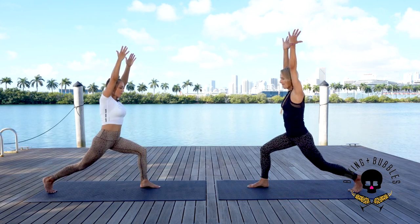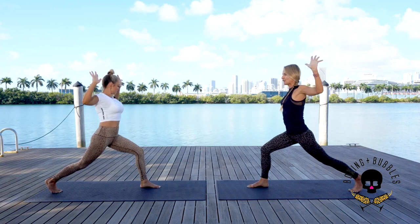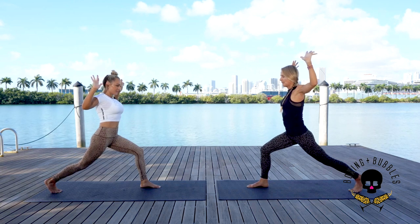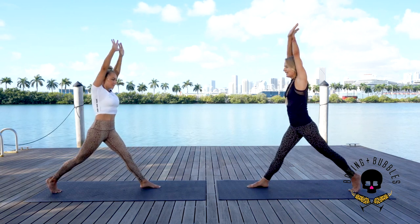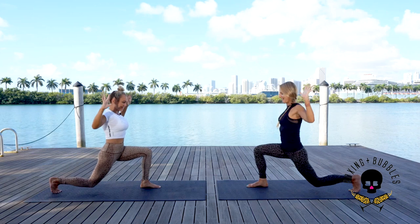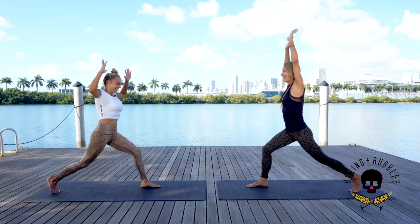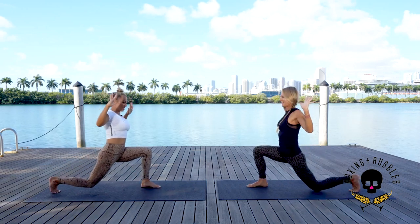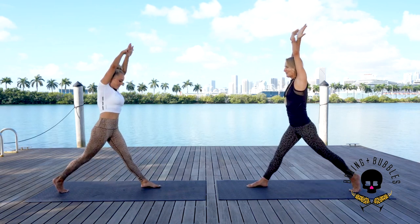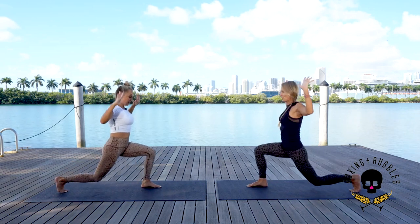We're going to bend and then come up. Options: cactus arms, hands on the hips, or arms up — depends on whatever works with your balance. Inhale straighten, exhale down. Inhale up, exhale down. Inhale up, exhale down — burning already! Inhale up, exhale down. Let's go for three — down two, down one, down — and we hold down.